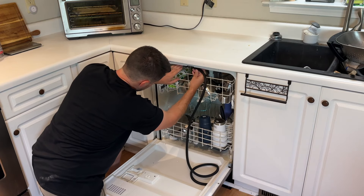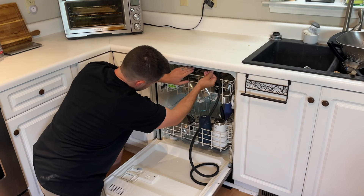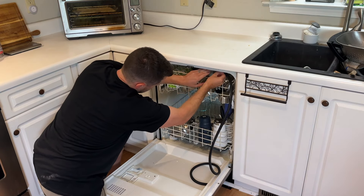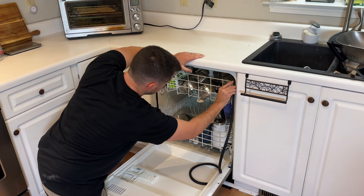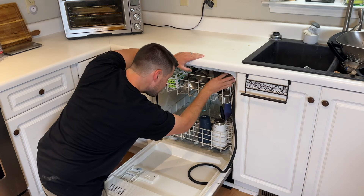It does take a little longer to put in than when you pulled it out, but you just want to make sure it fills all the gaps so that when the door closes there will be a tight seal and no water will come out.